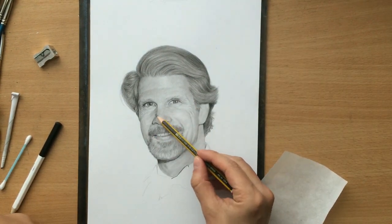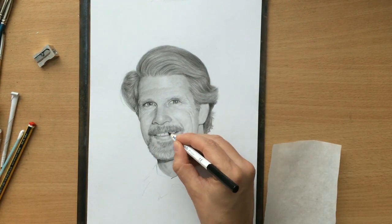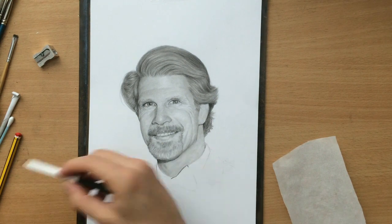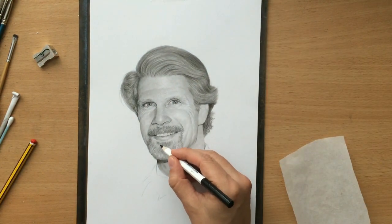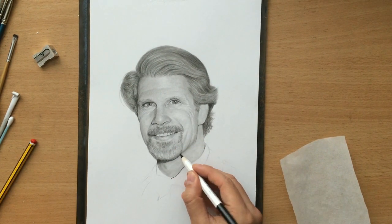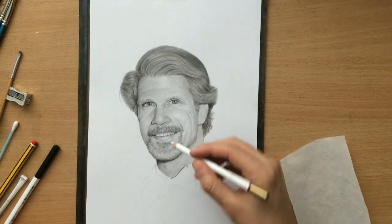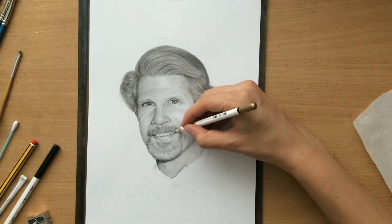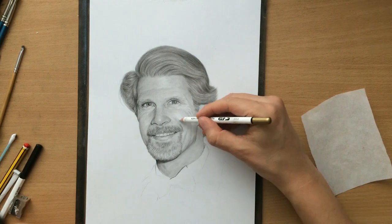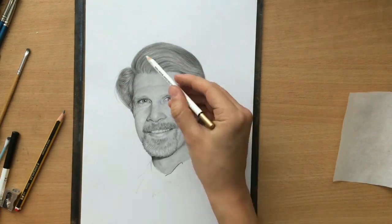I'm adding a little bit more texture and value to the area around the nose because he does have a few freckles here and there. I'm mostly happy with the teeth and the mouth, but now I need to work on the beard. I've pulled a few highlights with my pencil eraser to make that beard look a little more realistic. Also, on the nose, the very lightest part is on the tip of the nose.